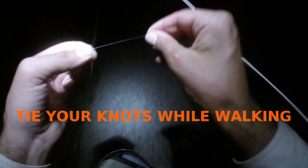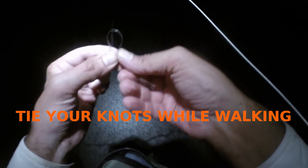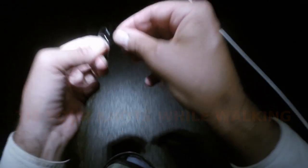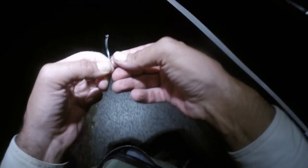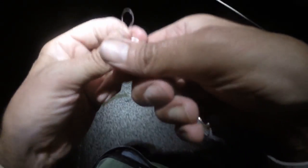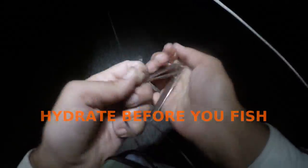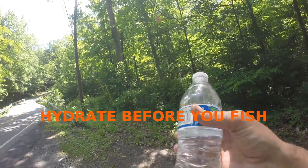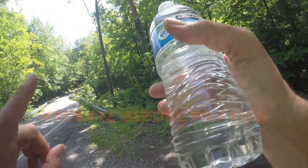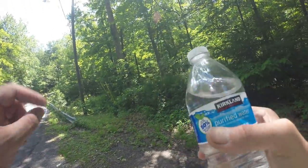One last trick — try to learn to tie your knots while you're walking. Not always safe, but these are just little things that'll save you time. And finally, on a hot summer day, I will drink a bottle of water before I even start fishing. The best canteens, your style — all right, thanks a lot.